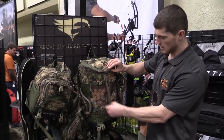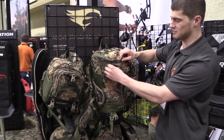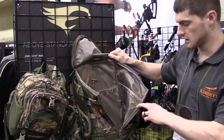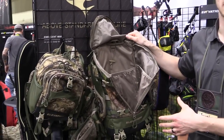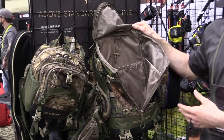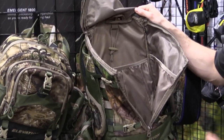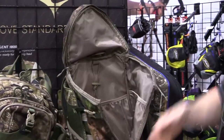This is our Canopy Tri-Zip. Tri-zip comes from the name of being able to tri-zip it open. The Canopy Tri-Zip gives you really good access to the interior of the pack, so if you're hanging it on a tree stand or anything like that, you can really get into things that are down deep in the bottom of the pack pretty easily. That's one of the cool features.